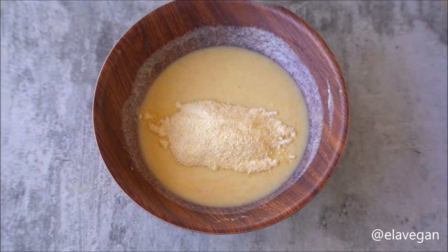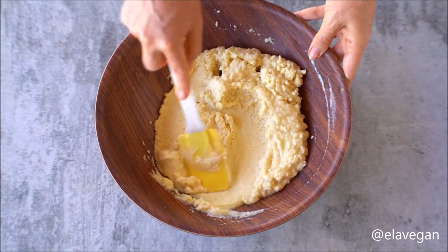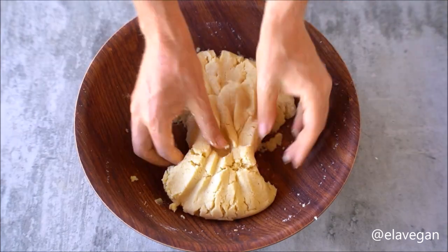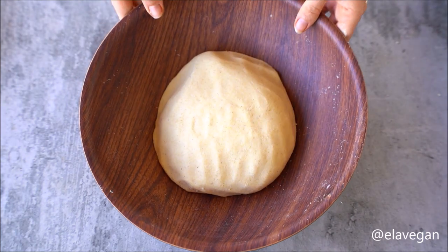These tasty corn cakes require just three ingredients for the dough, one bowl, and about 30 minutes of your time. When it's cool enough to handle, use your hands to gently knead the dough for a minute, then allow it to rest for 10 minutes. When ready, it should be moist but not sticky.